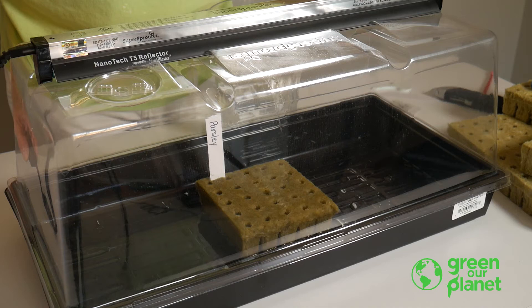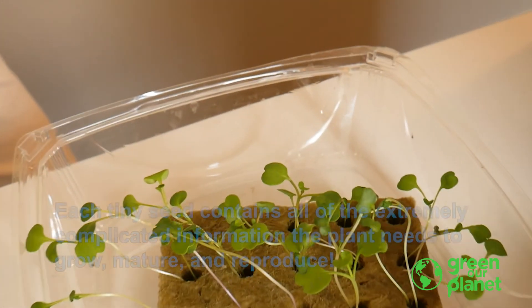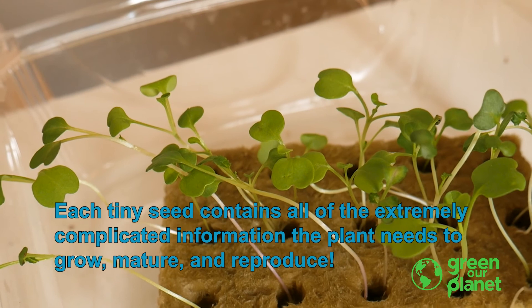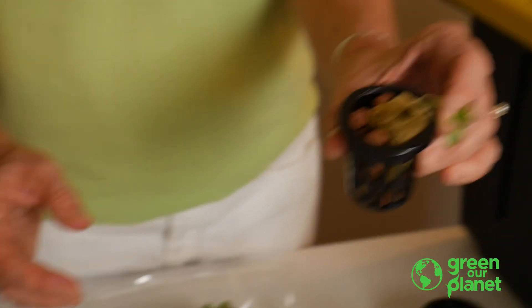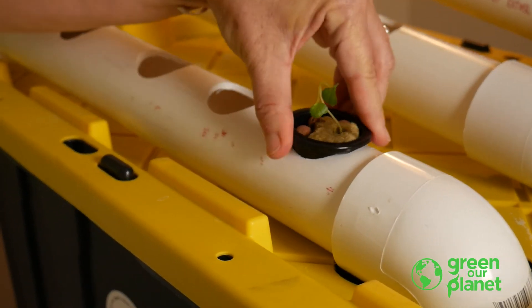This is a great time for students to observe the growth process up close. As the plants grow, they will see the first seed leaves, true leaves, and the development of the roots. They may see the seed coat clinging to one of the leaves. They may also notice the plants stretching toward the light, especially if there is a window nearby. Expect to place the seedlings into the hydroponics systems within about one to two weeks of planting. For information about transplanting, watch the transplanting tutorial in this series.